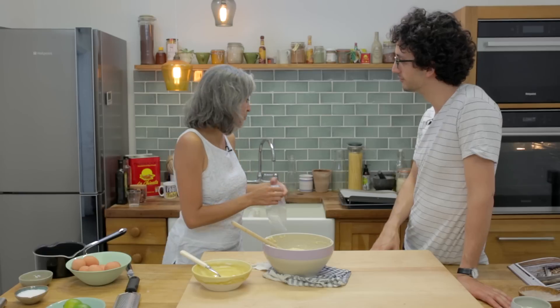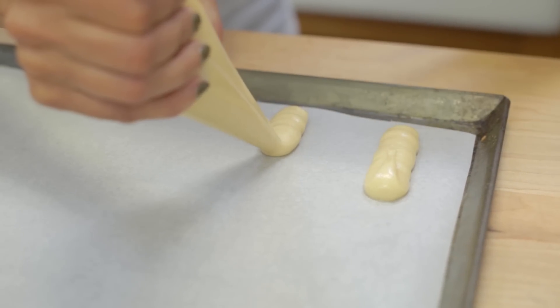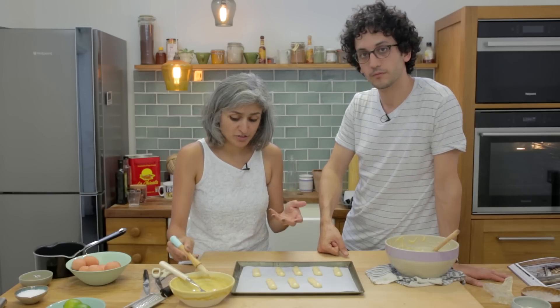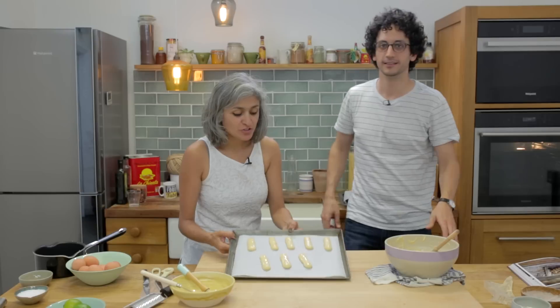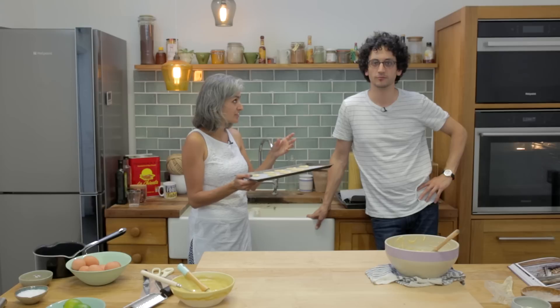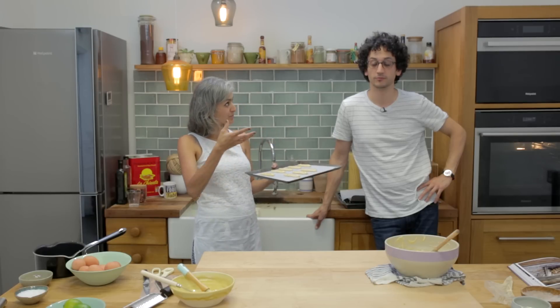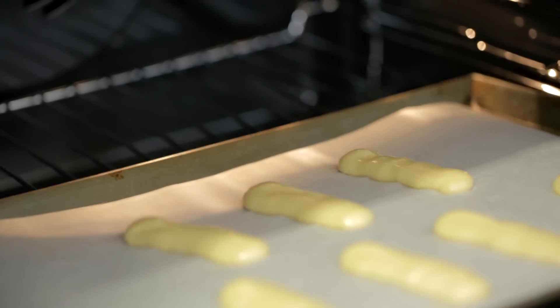The dough is ready to be piped on a pre-lined baking tray. I sometimes like to make mini eclairs because they are much easier to eat. Brush them with egg for a really nice shine. These will go in the oven at 180°C for 15 minutes — then take them out, make a little hole so the air comes out and it dries inside, then back in the oven for another 15 minutes.